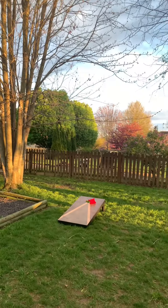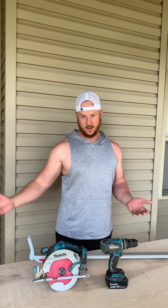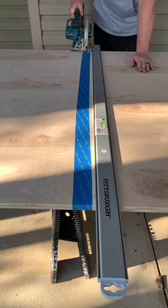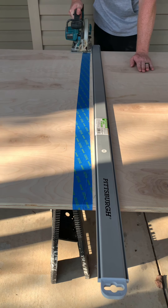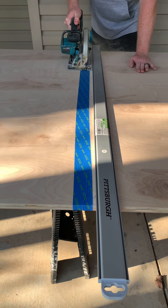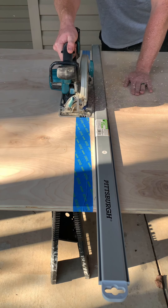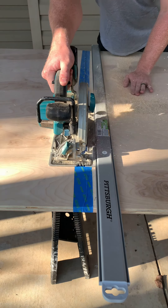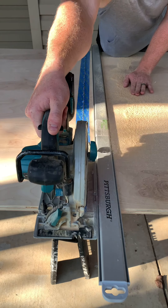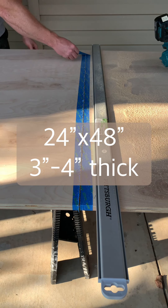Let's build a professional cornhole board. You're not going to need a bunch of fancy tools — two power tools and a bunch of other simple tools. This is the ultimate building-on-a-budget project. I like to do projects where the average person with just a couple power tools can still build really nice things. The dimensions of a cornhole board are 24 by 48 inches.